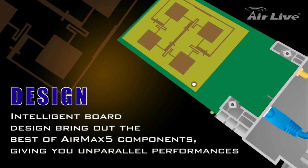Using intelligent circuit board design, AirMax 5 is able to bring the best out of its components, allowing them to run at an optimized level and giving you unparalleled performance.